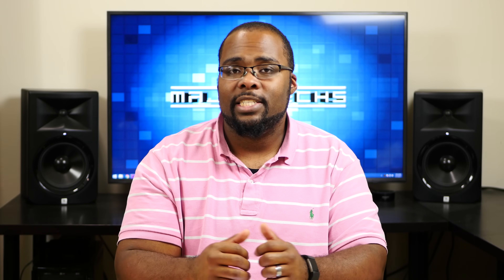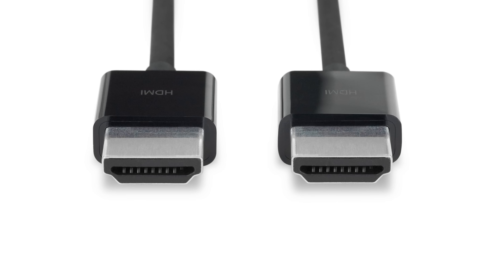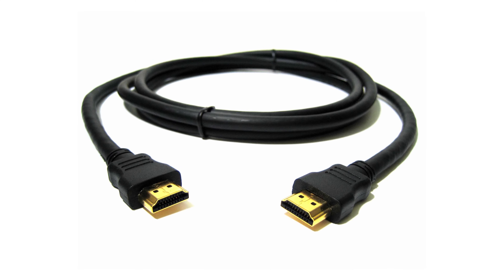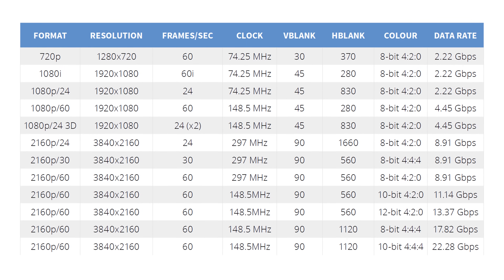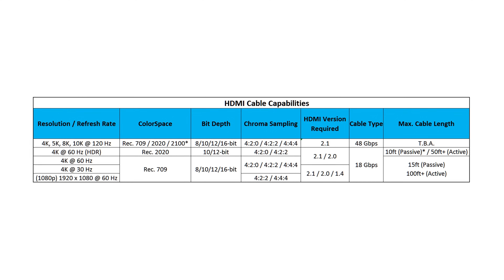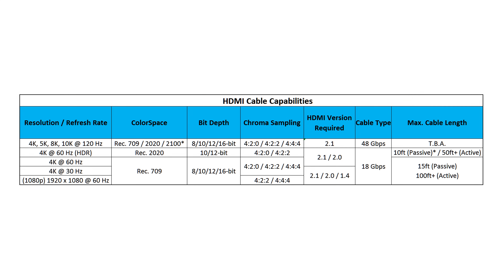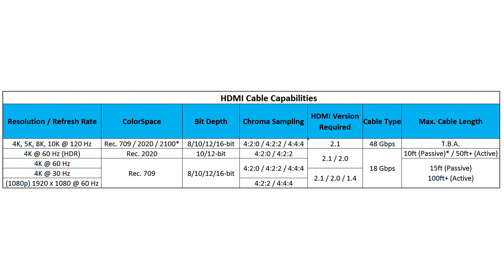The next thing to consider when moving to 4K is HDMI cables. In the past, HDMI cables really didn't matter that much — as long as you had a decent quality high-speed HDMI cable, you could do 1080p or even some low-quality 4K. But with 4K HDR, we're using a lot more bandwidth on that HDMI cable, so you can't really use cheap HDMI cables in some cases. This isn't a big deal for shorter cables like six- or eight-foot cables, but once you get into 20 feet or longer, that's when you start running into issues.